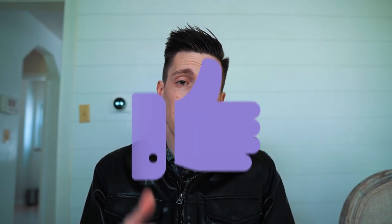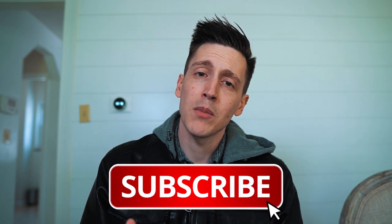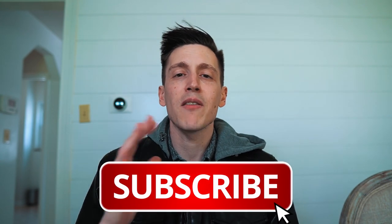That about wraps it up for my vlogging equipment. If you liked the video, I'd appreciate it if you give it a thumbs up and leave a comment down below. Please subscribe to the channel and join the Discord — links to everything I talked about in this video will be down in the description below. If you have any questions, please leave a comment or reach out to me on Instagram at srothcasino. I'll see you guys next time — happy vlogging!